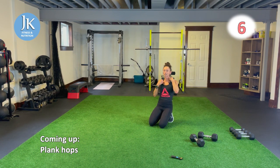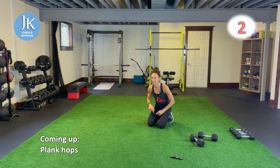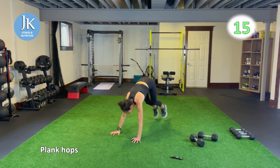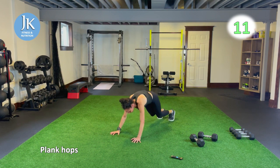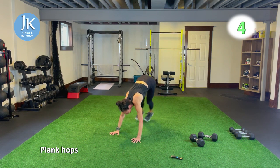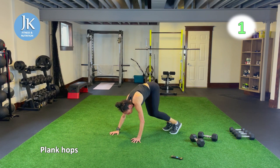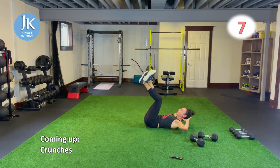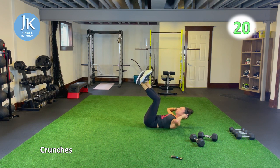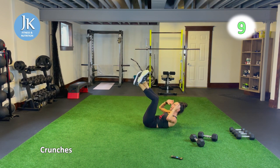Plank hops and grab our dumbbells onto circuit two of five. Before we start that, we're going to do some crunches for 20 seconds. On your back — shoulder blades off the ground, little crunches. Forehead going up towards that ceiling, resting hands behind your neck, not pulling at your head. Really feel it in your core.